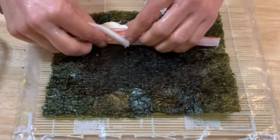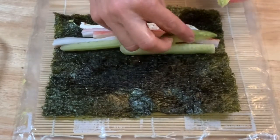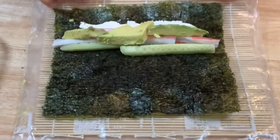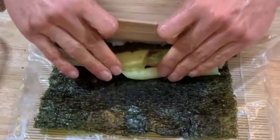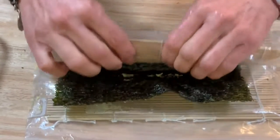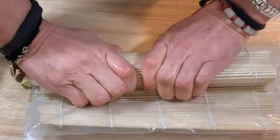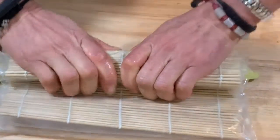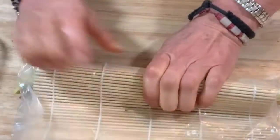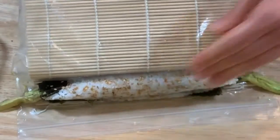Now you're gonna add your imitation crab, your cucumbers, and your avocado. Make sure you leave some bamboo mat on the upper part because that's gonna go over your sushi roll. Tuck it, roll it, and tuck it in. Roll it again and squeeze — put some pressure on it to shape your sushi roll. Tuck it and squeeze again, and repeat that until you finish making your sushi roll.